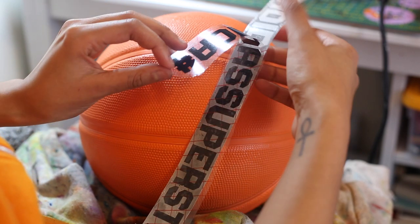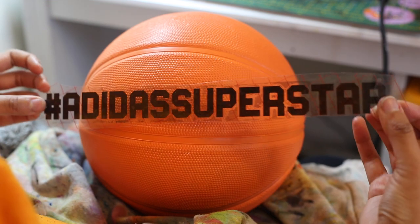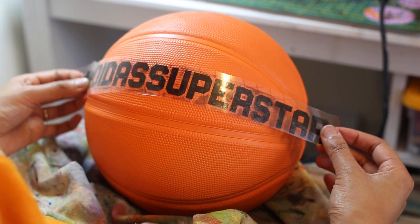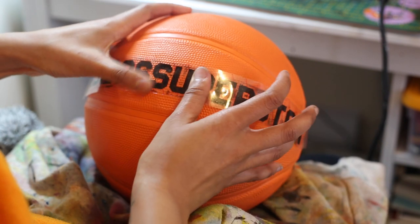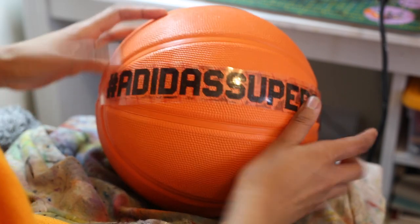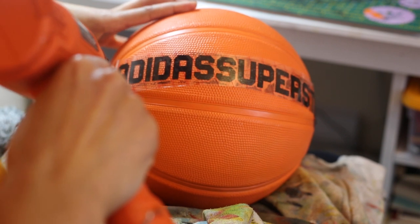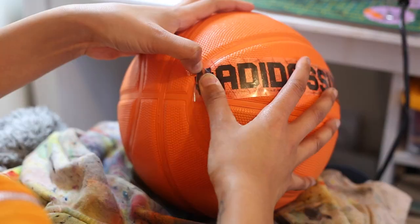When customizing a basketball, you have to keep in mind the spherical shape. Because of this, sometimes placing vinyl onto the ball is a bit difficult. If you're placing down words, depending on the size of the letters, it may not be that hard. Just like this Adidas Superstar — it was pretty straightforward. Just place down the transfer tape, heat it up with the heat gun and peel it off. But I will show you later on when it becomes a bit more tricky.